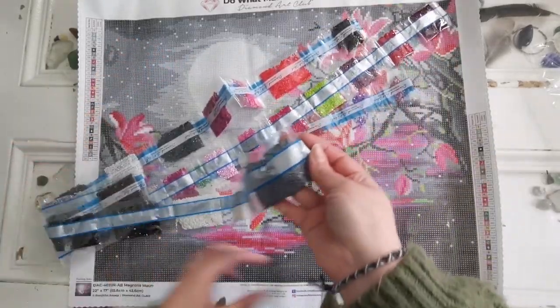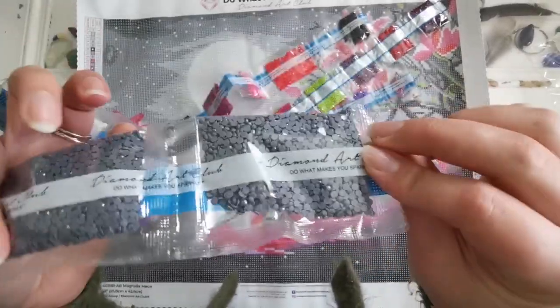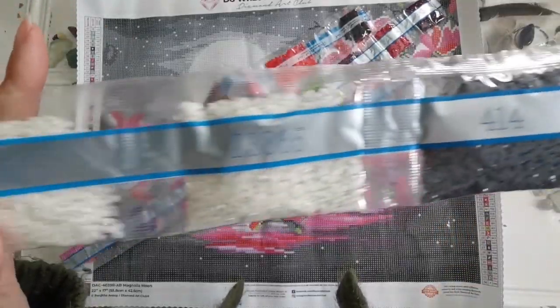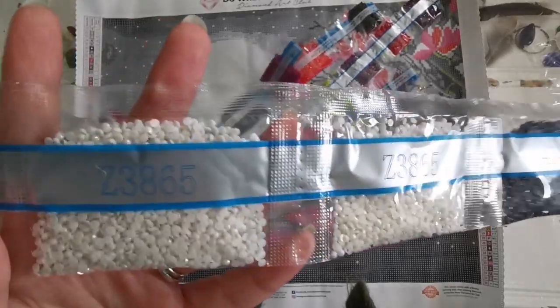Let's go ahead and see from the beginning what we've got going on here. Can you see the sparkle already? It's so pretty. So we've got 318, 414, 3865. This is Z-3865, which I'm guessing is the new fairy drills — the fairy dust.